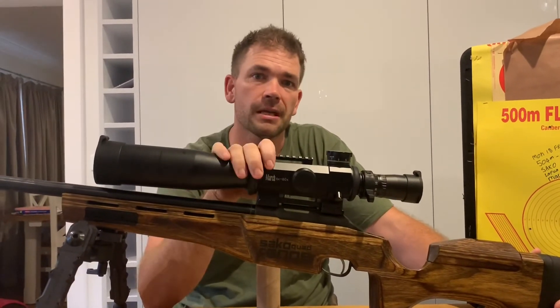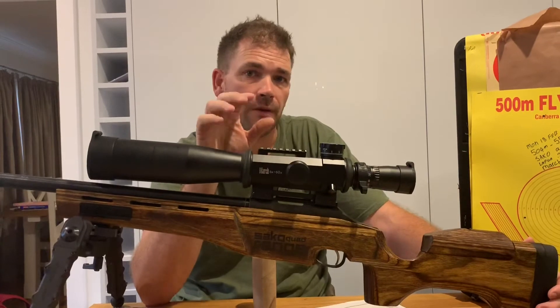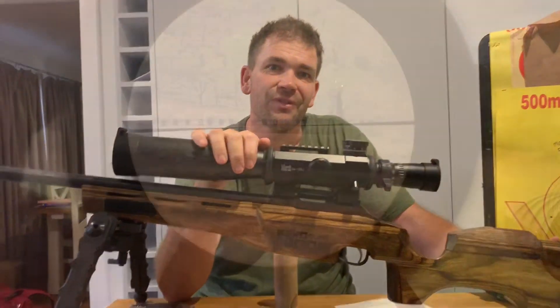I'm Tristan. I really appreciate you guys coming along and watching our videos. If you do like them, make sure you subscribe, share, and pass it around. We are on a couple of different platforms — YouTube and Facebook — so make sure you get across both. I will see you on the next video.